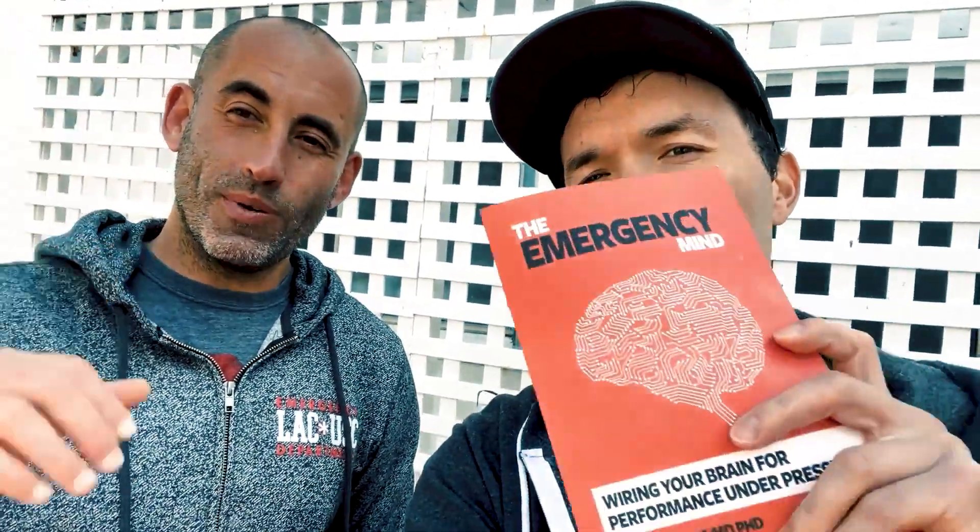Hey everyone, welcome to Cast a Spear. I am here with my buddy Dr. Dan Dworkis, who just wrote The Emergency Mind, and he's going to help us learn how to put on a tourniquet the proper way. The first thing we have to do is learn how the tourniquet works. Let's go into some anatomy — tell us what a tourniquet is first.